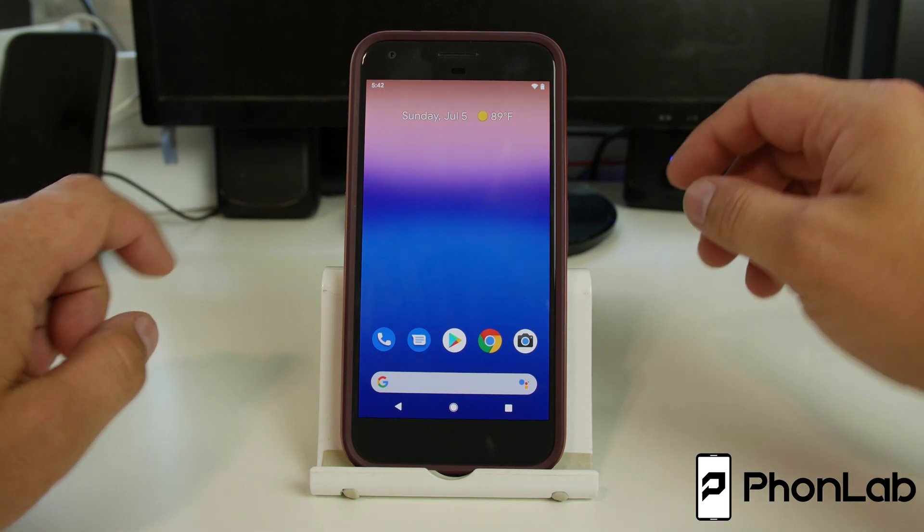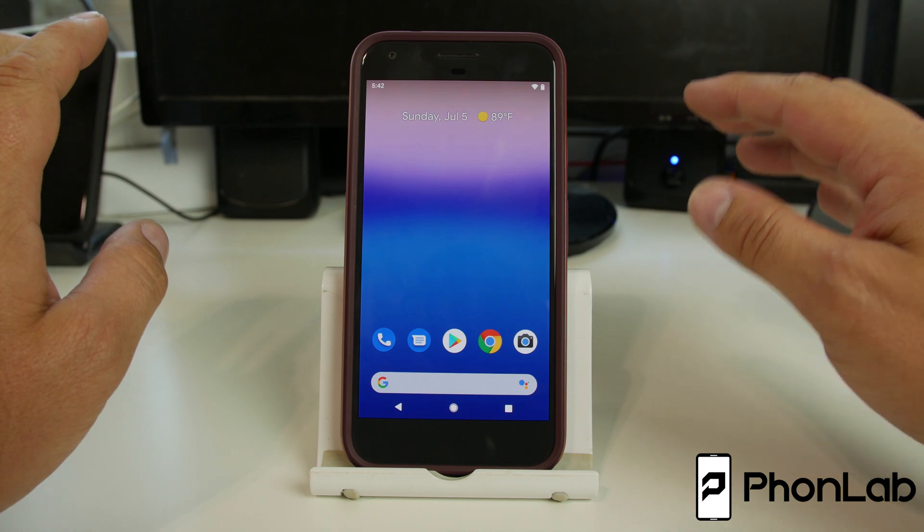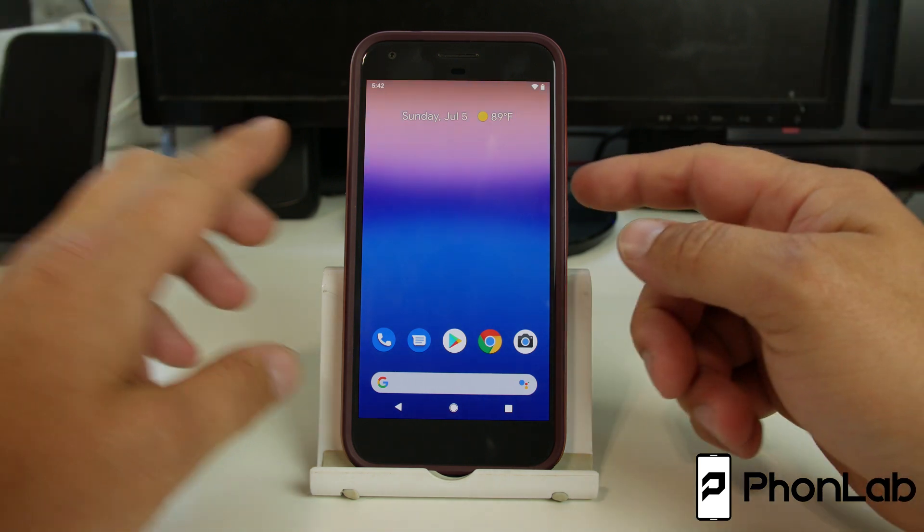How's it going, Phonelab? It's RooJunkie here, and in today's video we're going to talk about my Pixel, and we're going to specifically be talking about different boot modes on Pixel devices.